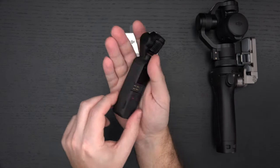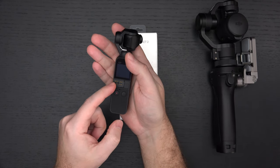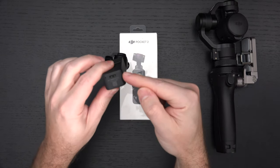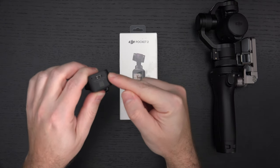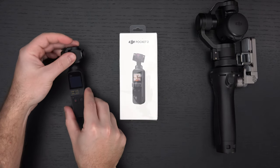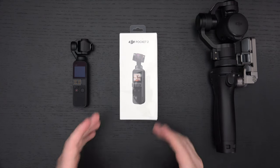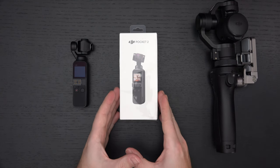The original Osmo Pocket had a built-in battery, a micro SD card slot, the ability to connect different accessories through its terminal, and a Type-C port for charging and accessories. But basically you had to invest quite a bit to use it to its full potential, and that's a lot of what's been addressed in the Pocket 2.